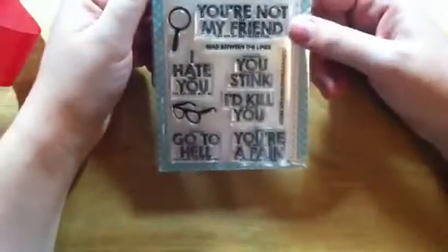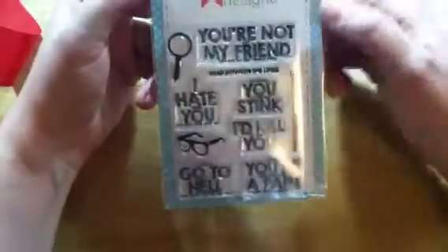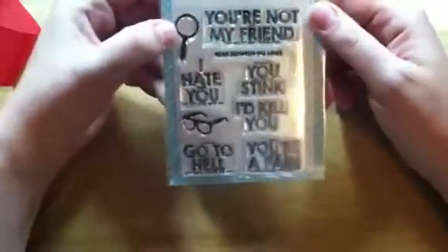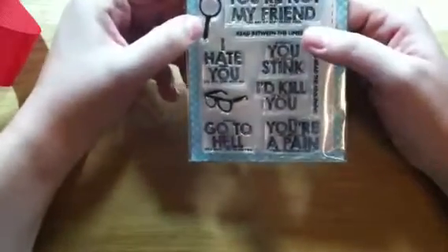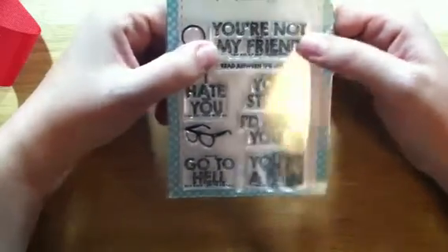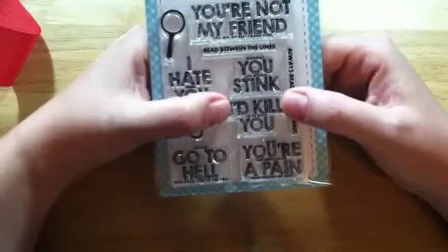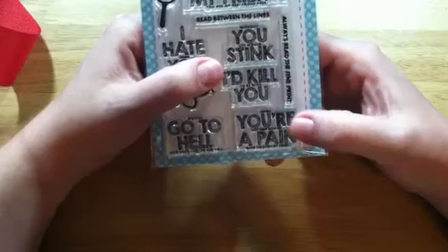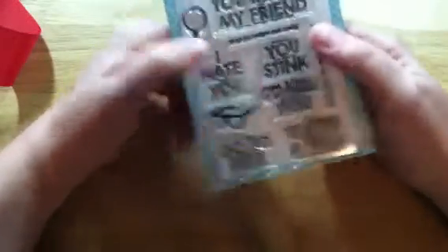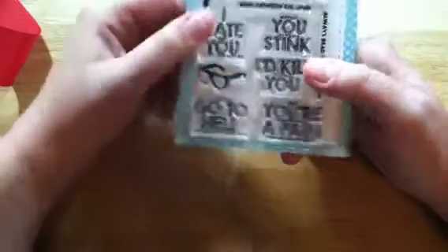The last thing I got from Lil Inker was, I think it's called 'Read Between the Lines.' When you look at it you see the big words, but there are little words in between and underneath. It includes 'Read between the lines,' 'Always read the fine print,' a magnifying glass, and glasses. Then sentiments like 'You're not just my friend, you are my best friend ever,' 'Without you life would stink,' 'I'd kill to be with you when you're not here with me,' 'A pain runs through my heart,' and 'I would go to hell and back just to see you.' I just thought this was funny.